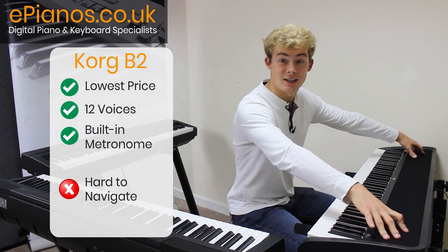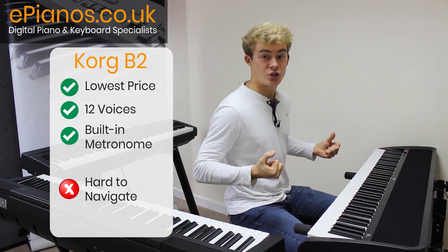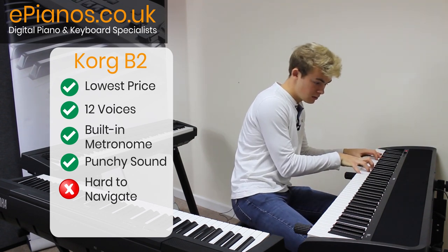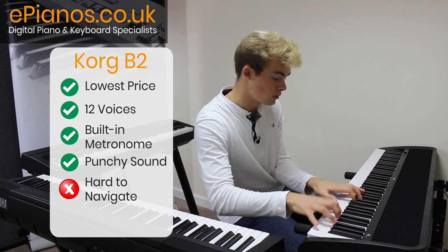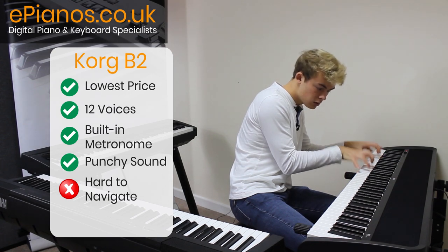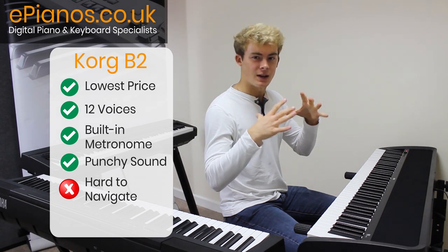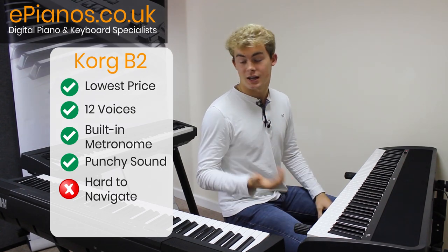We also have two big speakers here on the ends, and this is where this instrument excels. Considering it's at the lowest price, these speakers produce a really good punchy volume and they won't let you down if you're looking to play loud. They really keep up with you if you're wanting to play hard, which is great. Although one thing I have noticed is that the EQ stays fairly in the mid section and it doesn't produce as much depth and brightness as the other two keyboards do.